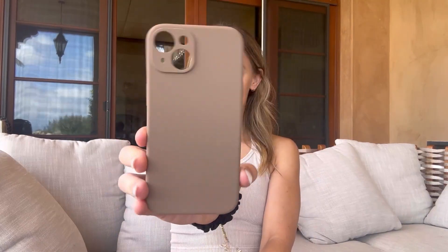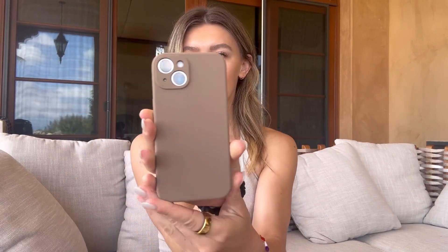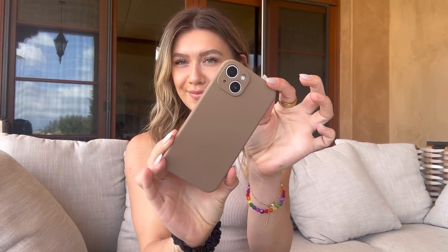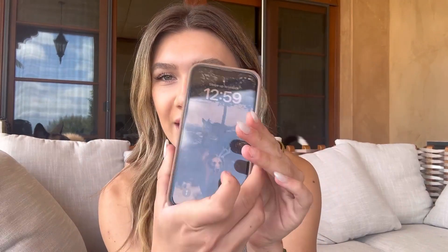It's obviously got the buttons on each side here. I'm going to put it on my iPhone and show you what that looks like. Here is what the case looks like on my iPhone — it fits perfectly.